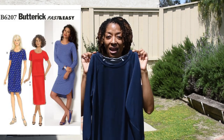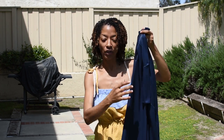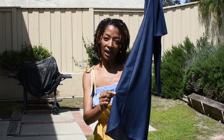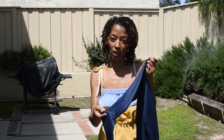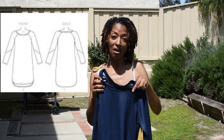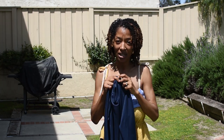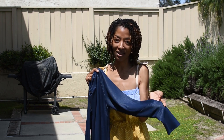My second make is a knit dress — Butterick 6207. It's just a pull-on dress and it does have a curved hem at the bottom. Another feature I like is on the sleeves: the lower half of the sleeves has a seam there. I like that feature even though you can't see it very well because the fabric is all one color, but I think it's pretty cute.